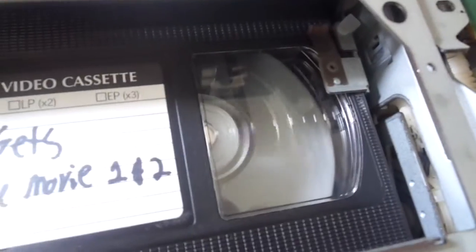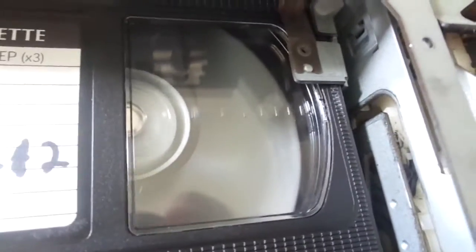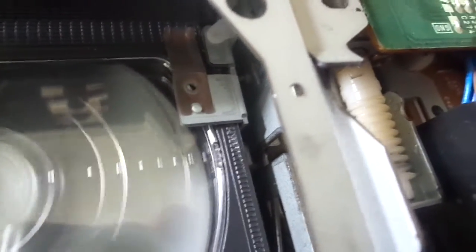You know, this is an 80s VCR so it's going to be really slow. Now let's try rewind — it went into rewind successfully. So that's how it rewinds.